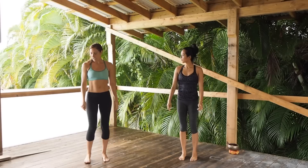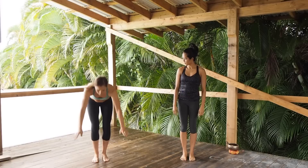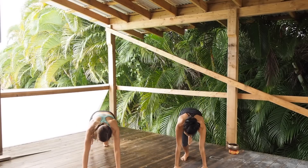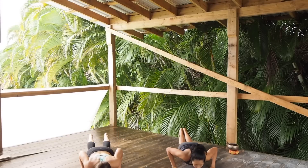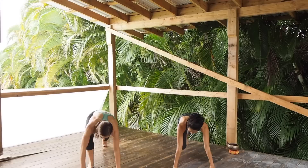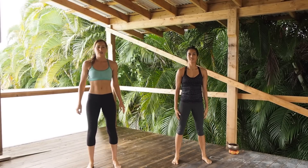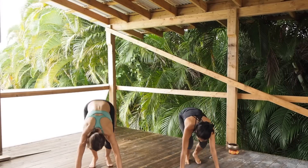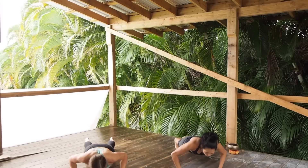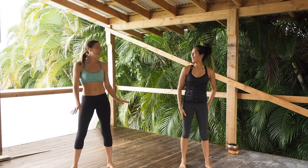The second exercise is burpees. The beginner version: come down into a plank, step back. If you can't do a pushup on your toes, put your knees down, do a pushup, come up, step forward, and do a squat. The regular version: come down, jump into a plank, pushup, jump up and jump.